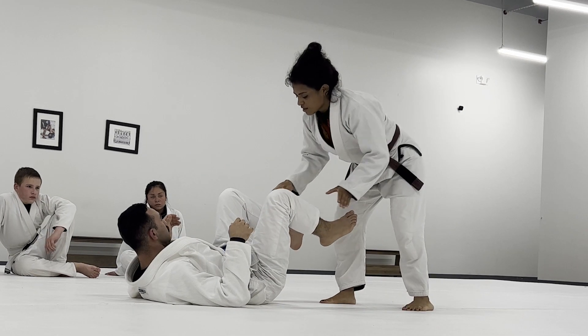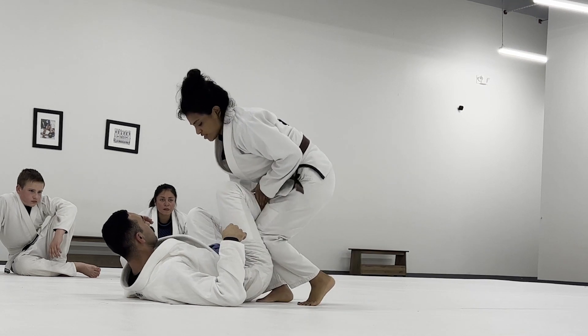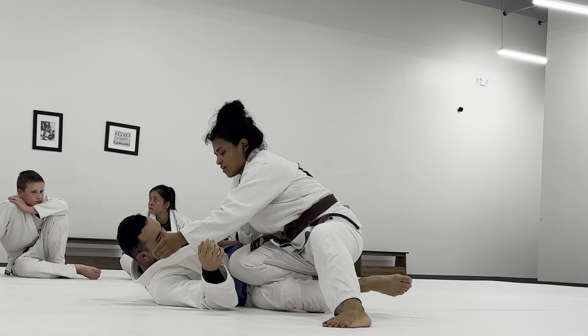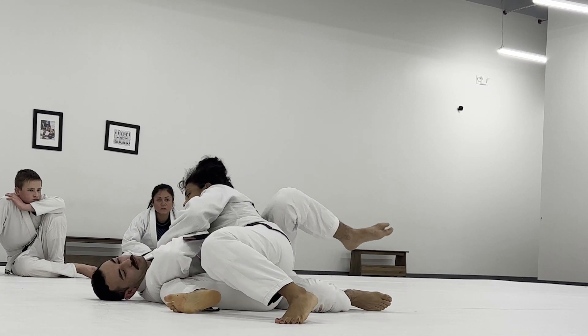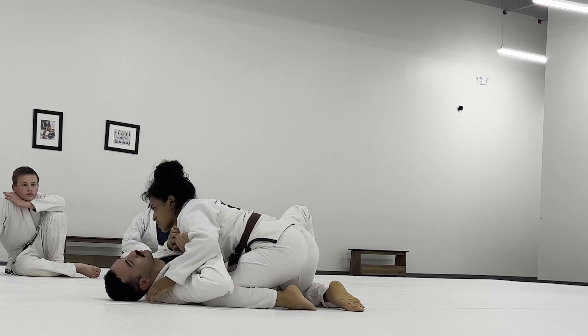Again: C-grip, step in, cover, and then into headquarters. Hand on the hip, open up their knee, shoulder to their knee, grab their collar. Put your chest over chest, underhook to slide through, walk your hips back, and then that'll come into side control.